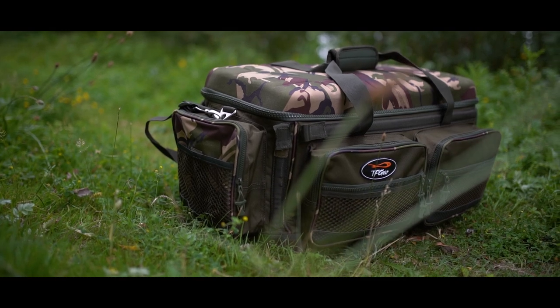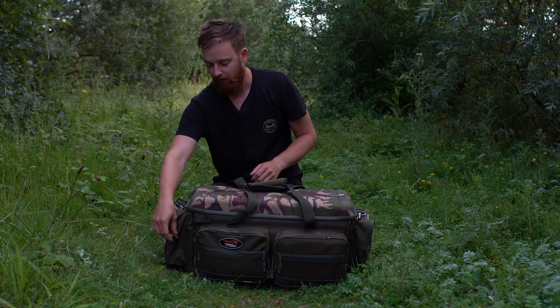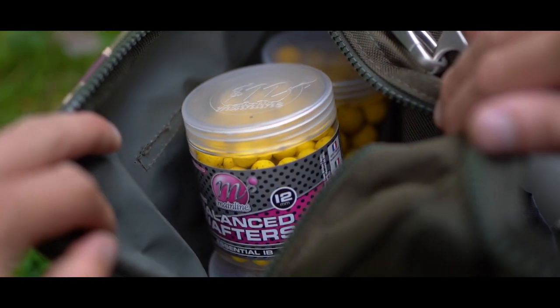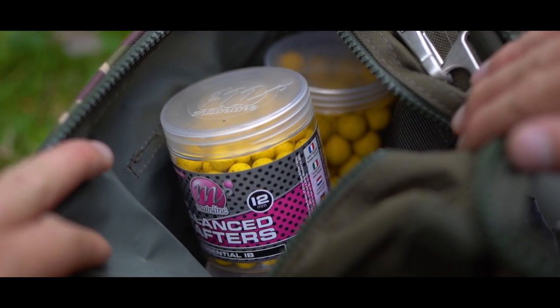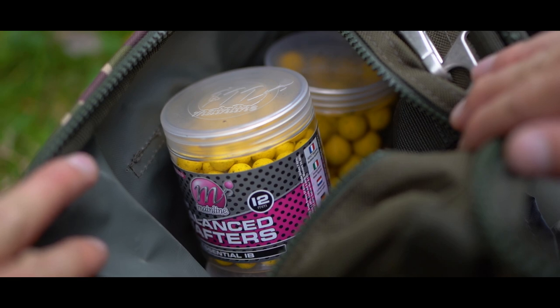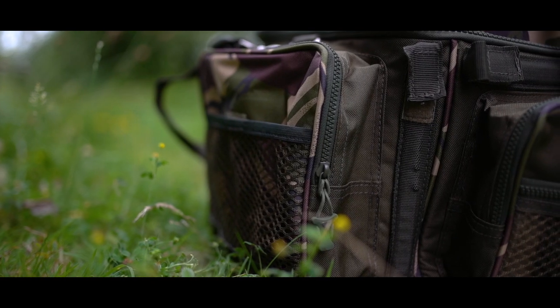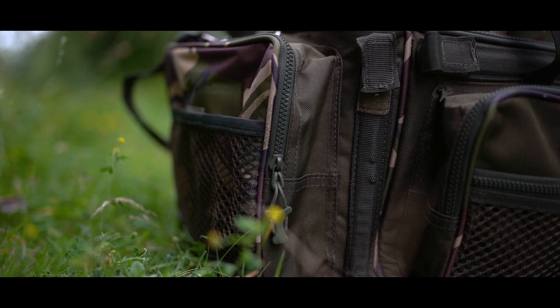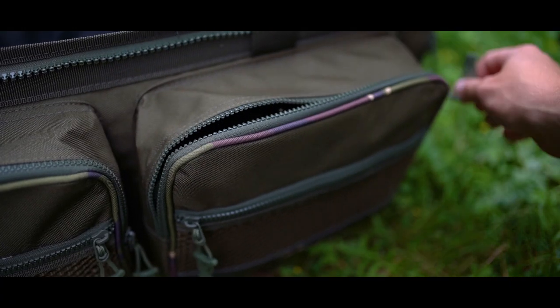As you can see, around the outside of the carryall there are four decent-sized pockets and these all have heavy-duty zips on them. There's actually loads of space in them — I've got four tubs of pop-ups in there now and I can probably fit a couple more as well. Each one of these has actually got little mesh pouches as well. The outer ones on either side are velcro and then the ones on the front are actually zipped as well.